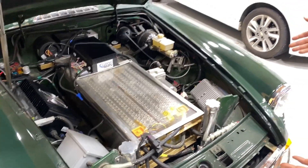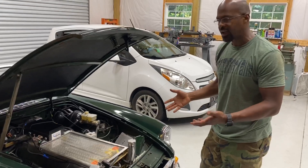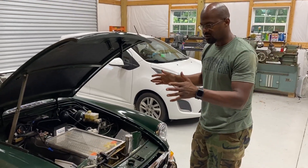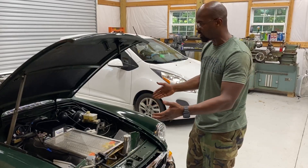Right now, it's not lackluster. Zero to 60 is probably about eight or nine seconds. It's a good grocery getter or a Sunday cruiser is what it is.